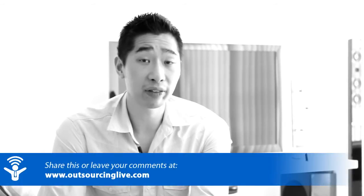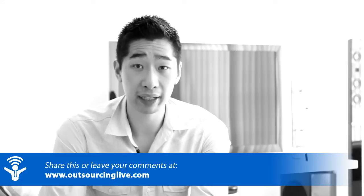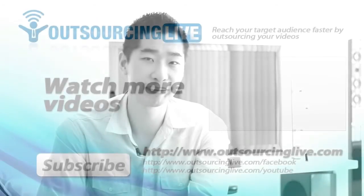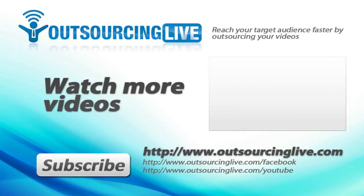Let me know what your thoughts are — I really appreciate all your feedback and any comments, because a lot of these videos I create are based on what you ask me, so I create them to answer your questions. Thanks so much for watching, my name is Tyrone Chung from Outsourcing Life and I'll see you in the next video. Bye for now. Check out our website at outsourcinglive.com — you'll find step-by-step how-to videos, tricks, tips and case studies helping you to outsource your videos. Don't forget to subscribe to our newsletter for a free video course and special offers.